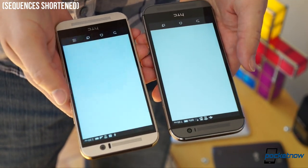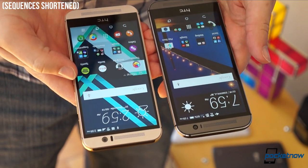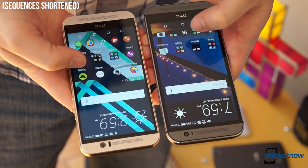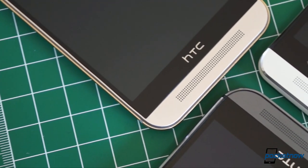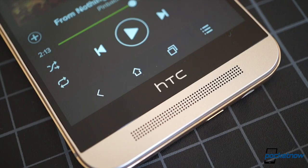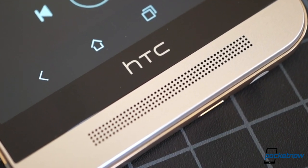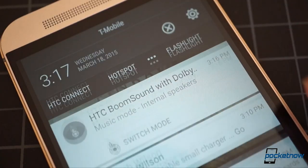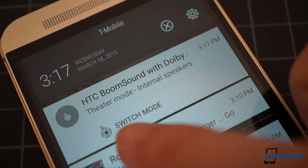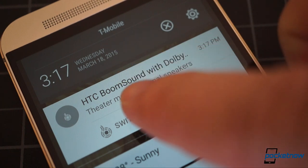That's for now, though. The M9 will likely be supported for longer because it's the newer phone, and it may age better as Android and its apps take better advantage of 64-bit architecture over time. There's one small performance reason some folks might prefer the older phone: its BoomSound is a little boomier. In person, the newer device's sound is a little thinner and tinnier, whether in music or theater mode. This is likely a result of HTC focusing more on Dolby optimization with the M9, shooting for a more dynamic sound rather than just a louder one.